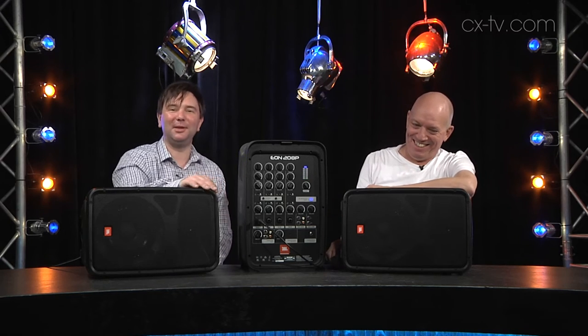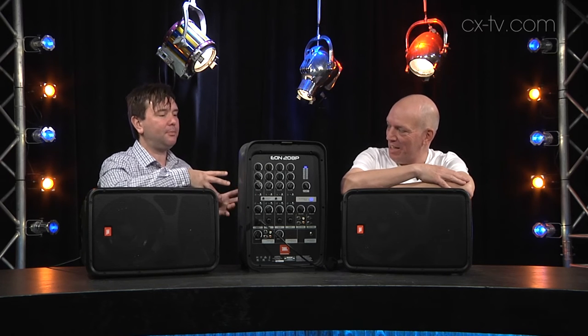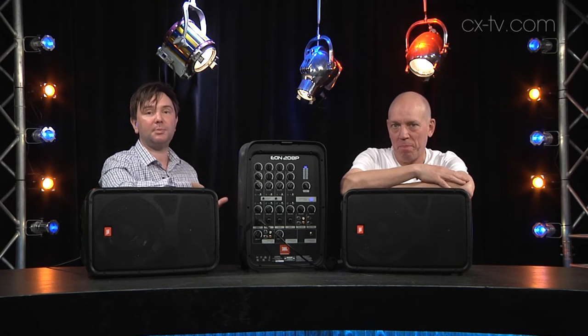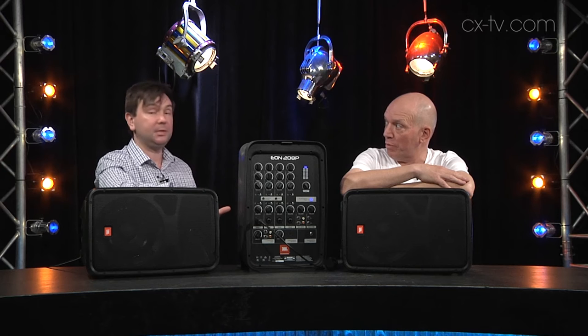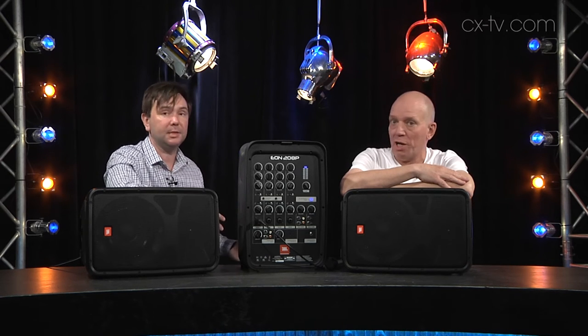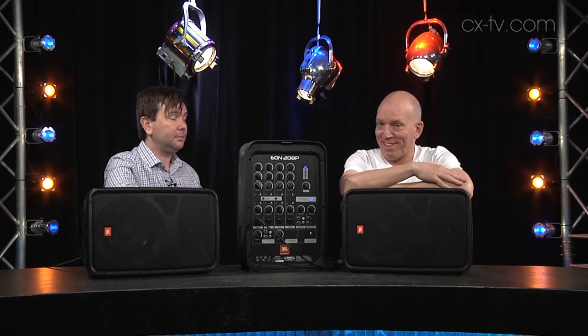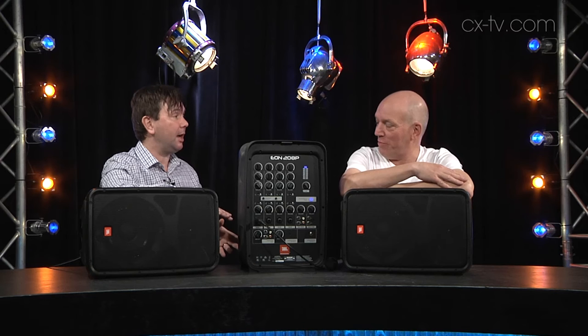There's far too much reverb in that case, but that's just a matter of taste. You've got an individual reverb control. One positive thing I can say is there is actually DSP limiting over the main bus, which is something you really want in a product like this — one getting used by people who aren't professional engineers. We gave it a flogging, turned it up to 11, shouted at it, and it handled it pretty well.